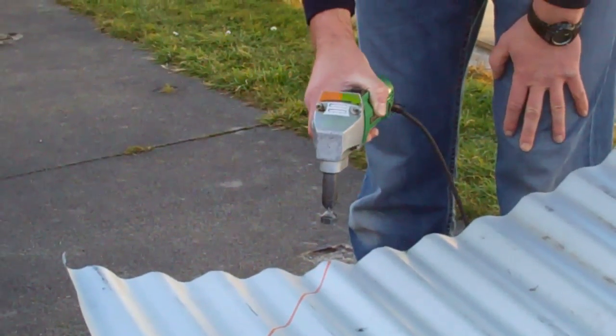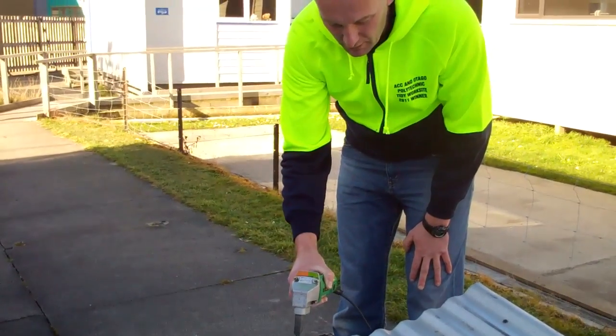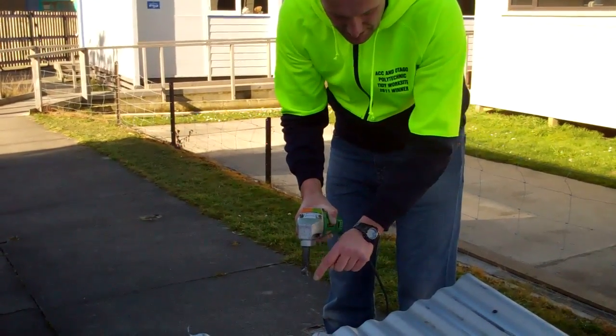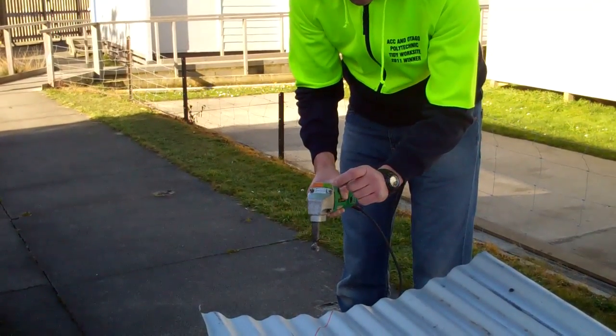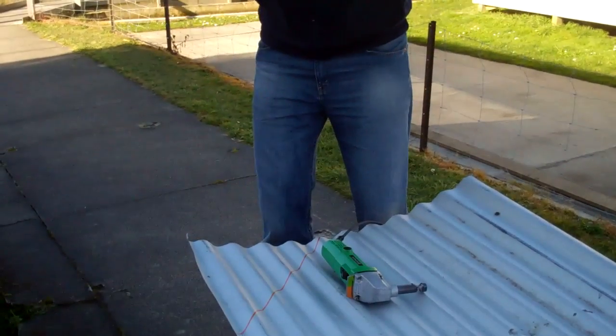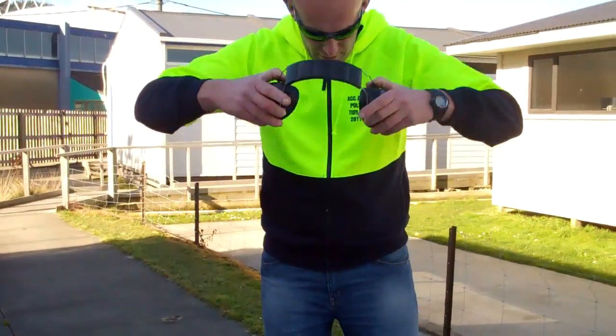The other thing is if you're pushing it in and you stop, it's very hard to get it going again and you've got to put a little bit more pressure on it. Don't force it too hard into the cut — as it goes up and down it takes out a small amount at once, so you're just going to take it slow. It shoots little bits of sheet metal out, so you've got to have your goggles and your earmuffs on.